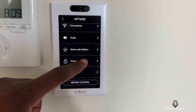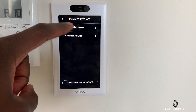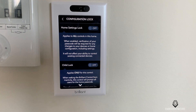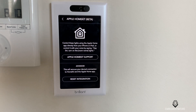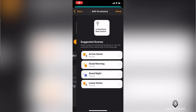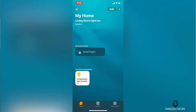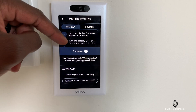Brilliant also offers some privacy options beyond the shutter. You can set a password to make sure kids don't jump into your app and mess with all of your devices — you can lock the configuration and choose whether or not to allow video access. Here's a list of all the different integrations you can do with Brilliant. The newest one is HomeKit, which is Apple's version for IoT built right into the iOS ecosystem, allowing you to connect with Siri.